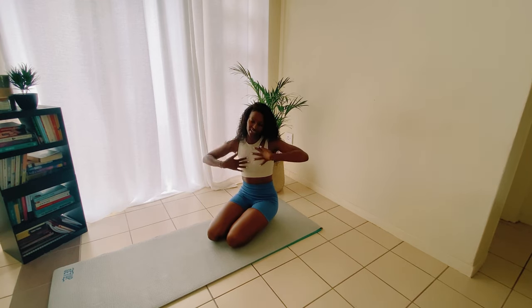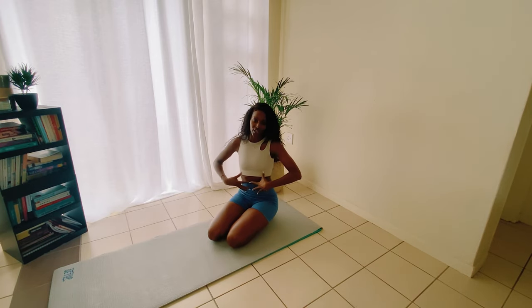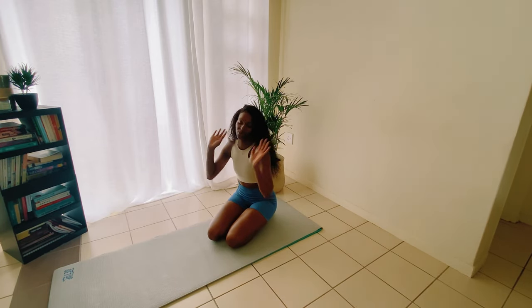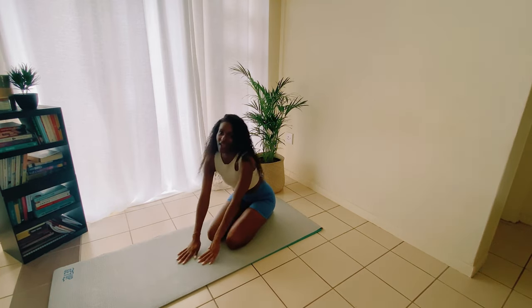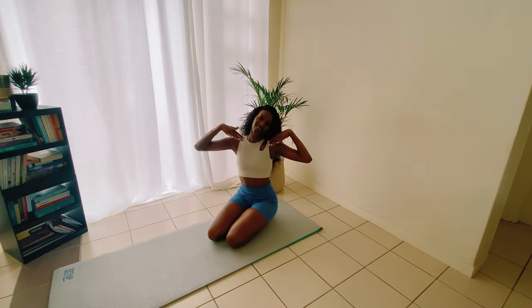My name is Ria and today we'll be working on strengthening our core. All you need is your mat and your juicy self. Let's start.